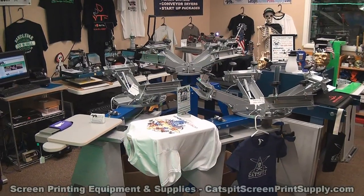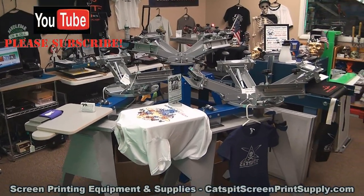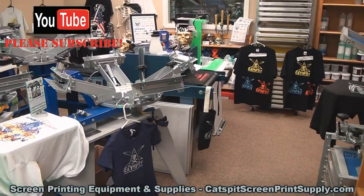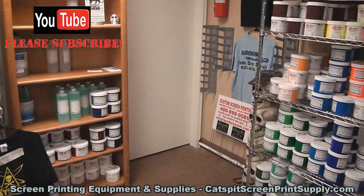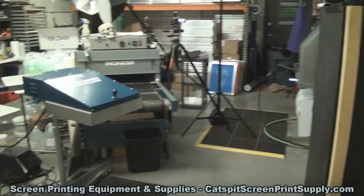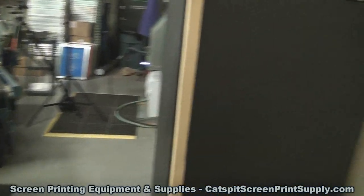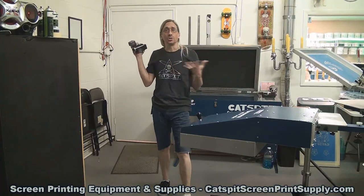I've been really busy around the Catspit Productions Phoenix storefront here, putting together equipment, doing office work, and trying to do a lot of different things online. I had a video today that I was going to do but I didn't like it, and I have to make some screens — one in particular for the Bella Canvas shirt.